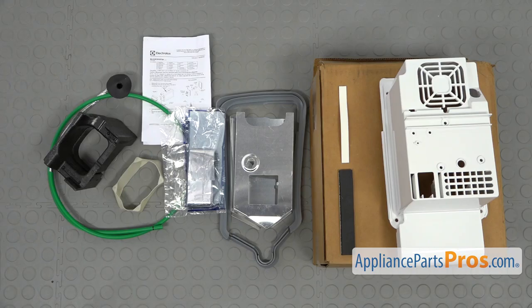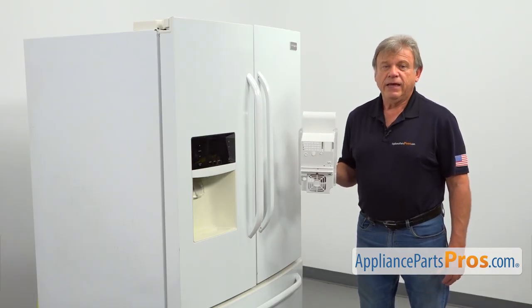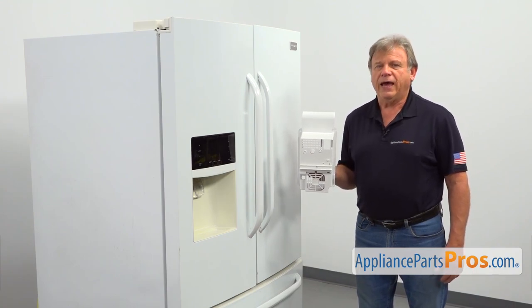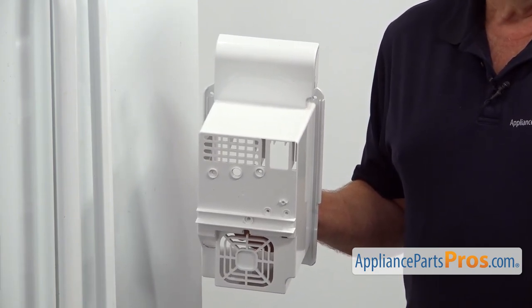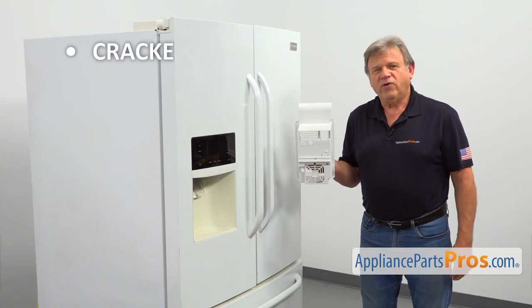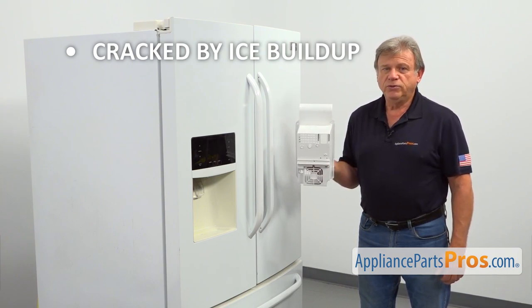When you open up the package, you're going to get a new air handler housing and a seal kit. The air handler housing and the seal kit is located in the ice maker compartment behind the ice maker and the ice bin. It covers the ice maker evaporator coil, the defrost heater, and the auger motor. The main reason to replace the ice maker evaporator housing is if it's cracked by the ice buildup on the ice maker evap coil due to an air leak.